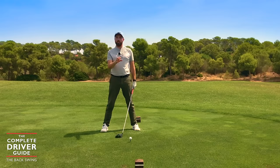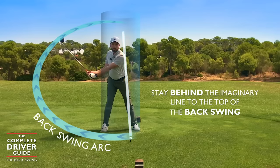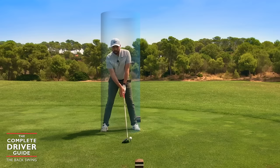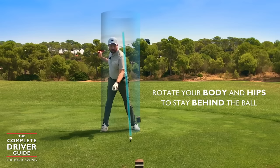If I draw a line from the golf ball, it goes straight up past my left ear. With the driver, we want to stay behind that line as we rotate to the top of our backswing. There is also a limit — we don't want to go too far over to the right, because that will have a detrimental effect and we'll end up hitting the ground too far behind the ball. So with this line by the side of my head, I'm rotating my upper body and hip rotation to stay behind that golf ball.